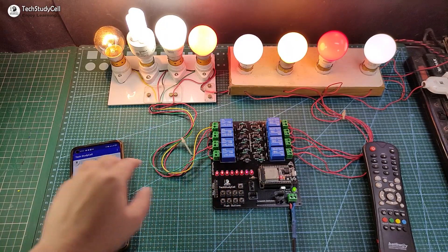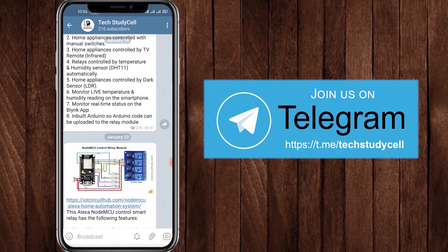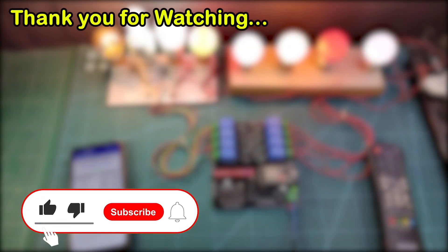So this is a very useful home automation project you can make. You can also join our Telegram channel Tech StudyCell for more such home automation project ideas. If you like this video then please hit the like button and share it with your friends. Don't forget to subscribe for more such projects. Thank you for watching, have a great day.